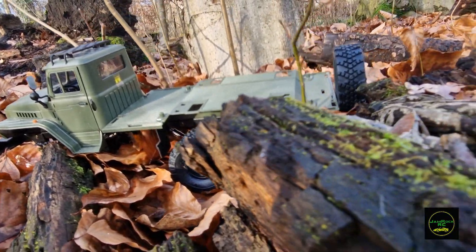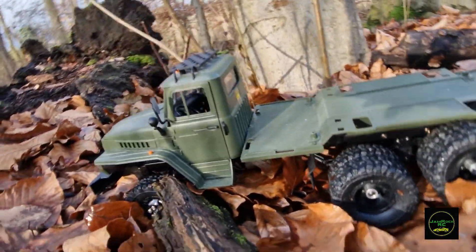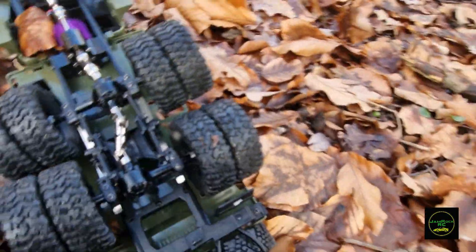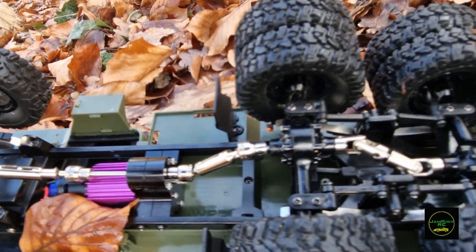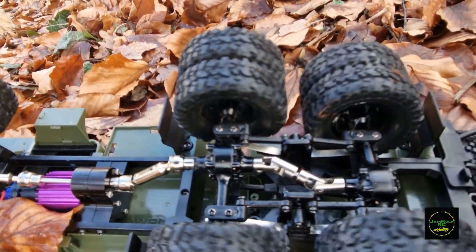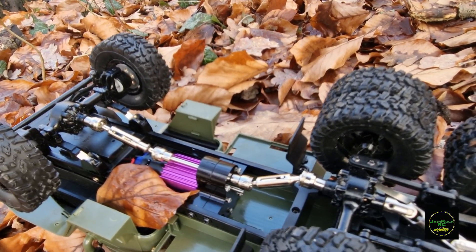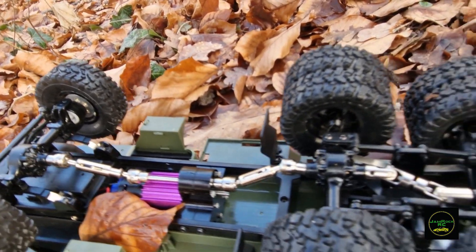Seems like I've lost rear-wheel drive guys. No power to the rear axle — it's only front-wheel drive now. Let me show you what probably happened. Yep, that's my mistake right there. I did not lock-tight the grub screws for the upgraded drive shafts. So it spins but the moment it meets resistance it spins out. What I need to do is get back, glue the grub screws for the drive shafts, and then she'll be performing a lot better.